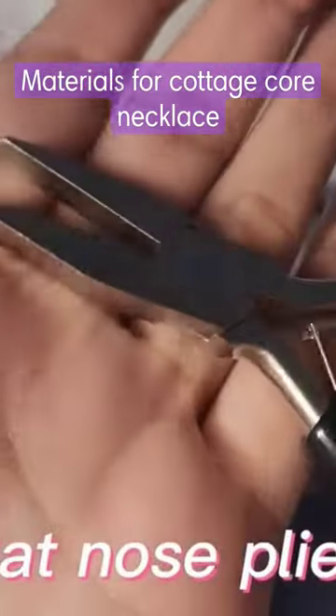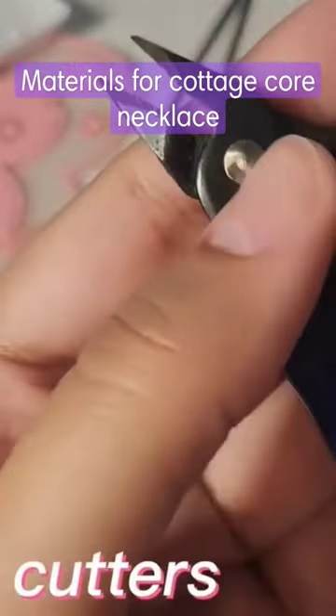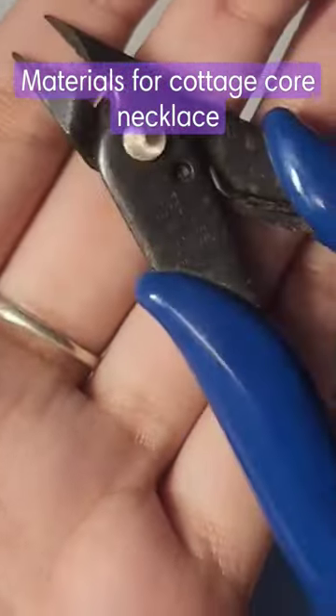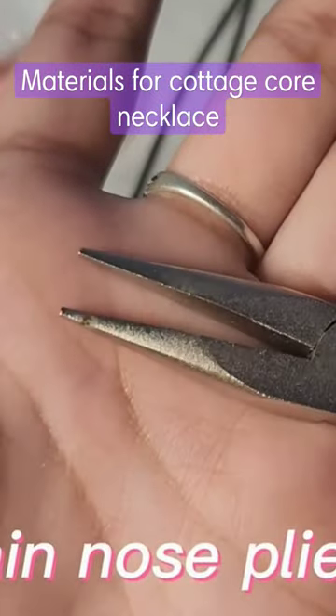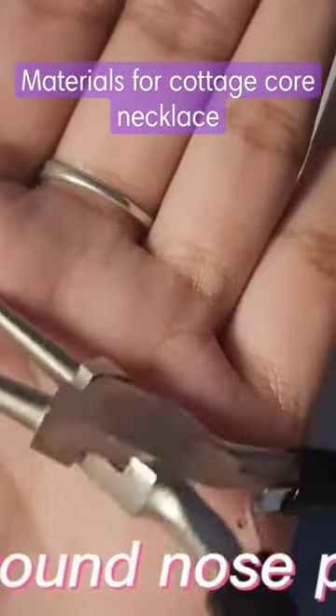Some flat nose pliers that will be used to open and close jump rings. You will also need some wire cutters to cut wire to the length needed for this project. Also some chain nose pliers that can be used to open and close jump rings and to work with wire.